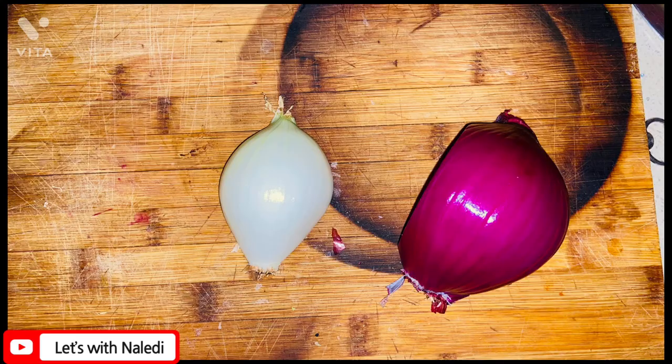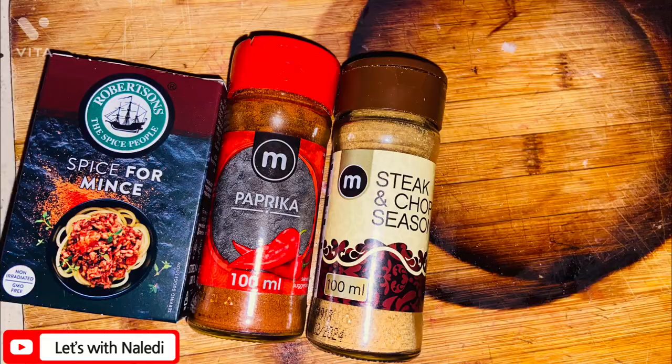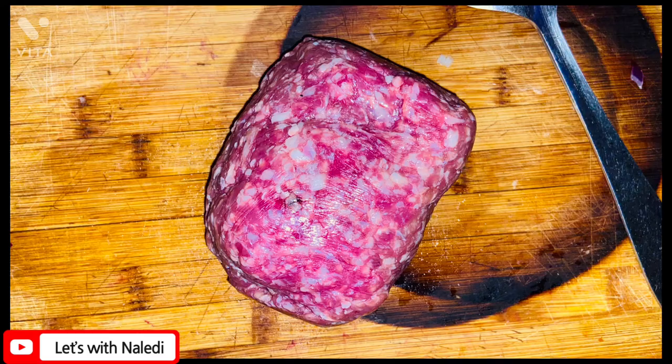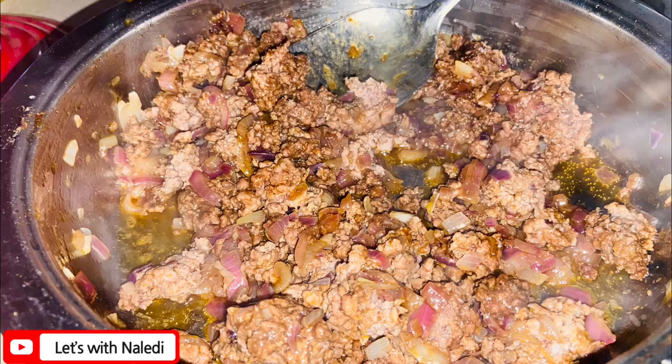Last but not least, for the mincemeat, I chopped half a red onion and half a white onion. Let that fry and seasoned it with these spices. Then I put my mincemeat in there and let that fry as well.